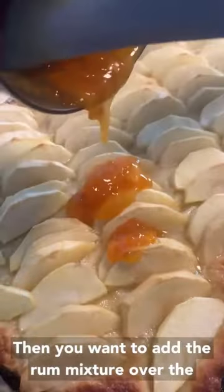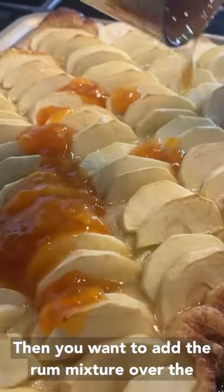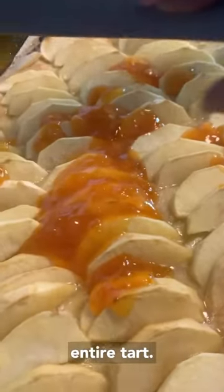Then you want to add the rum mixture over the entire tart.